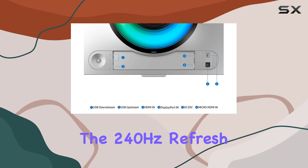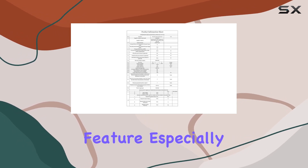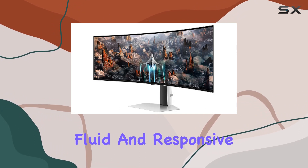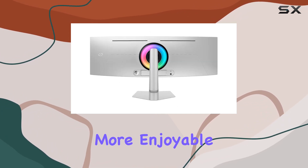The 240Hz refresh rate is a standout feature, especially for gamers seeking a competitive edge. Fast-paced action becomes fluid and responsive, providing a more enjoyable gaming session.